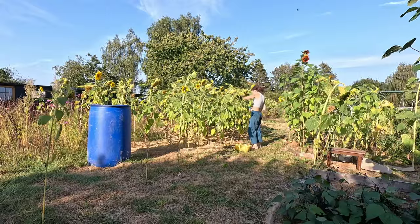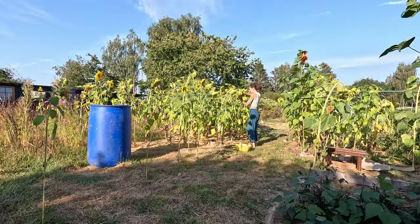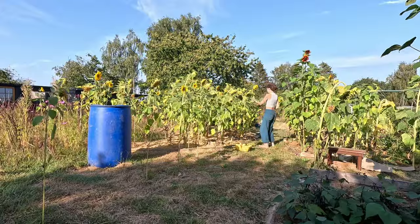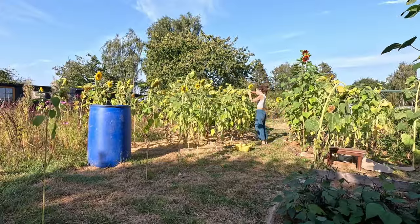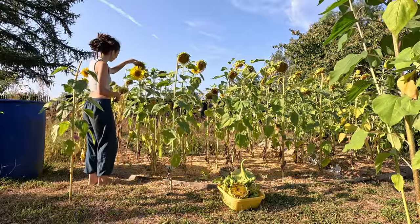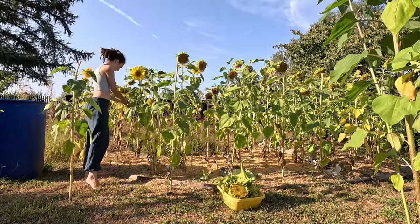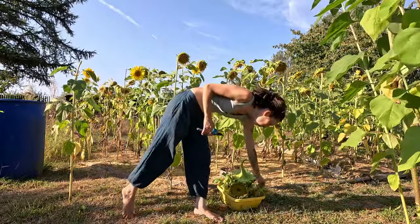I grew sunflowers this year for next year's garden — this was never about the flowers or seeds. If the idea works out, the stalks will survive the winter and be strong enough next year to support beans and peas. There were some stems left from the previous year when I took over the garden, and they lasted all year despite the endless rain. I just took them down the other day. I have hope.